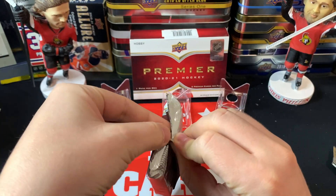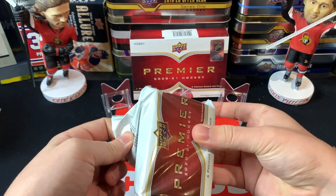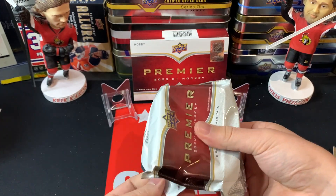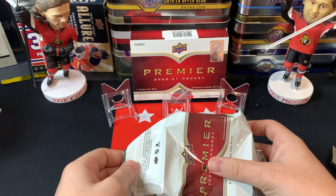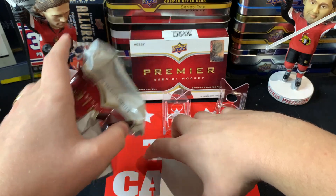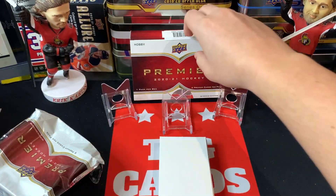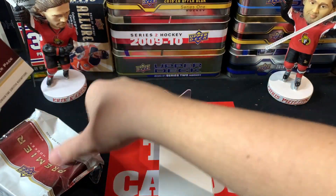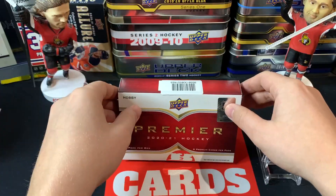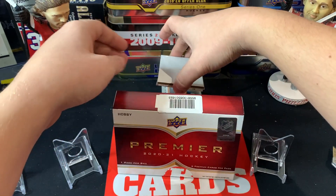I'm carefully opening this up, trying not to reveal everything. I've got the cards out and I'm going to decoy this. We've got a few thick cards in there, which is good news — that's a good sign. I'll move the Premier packaging out of the way. This is my first time opening this product; it is the most expensive product I have opened up.